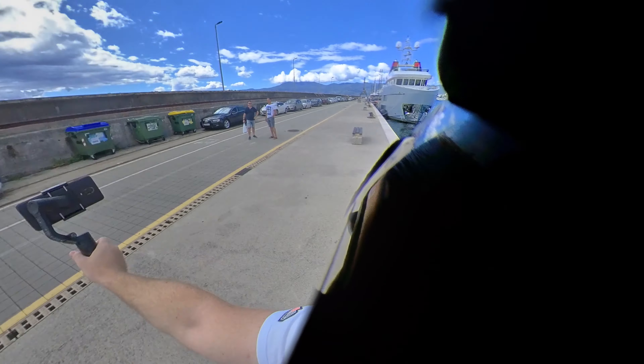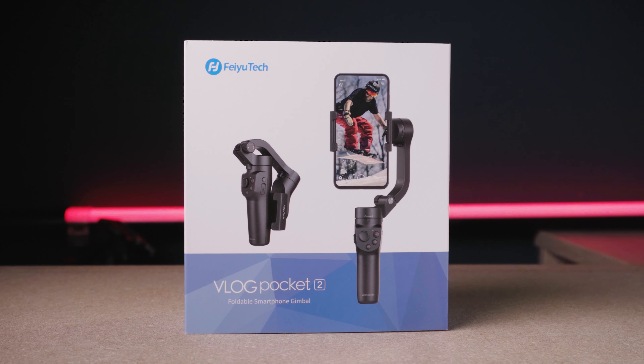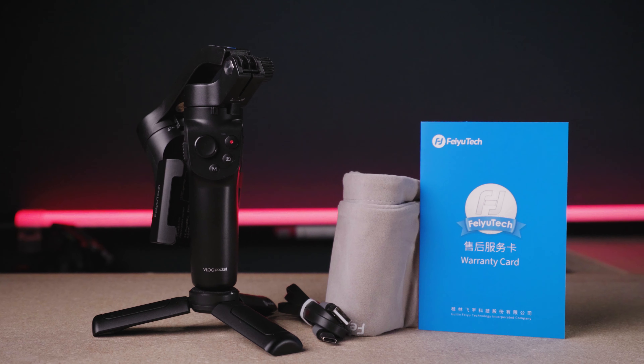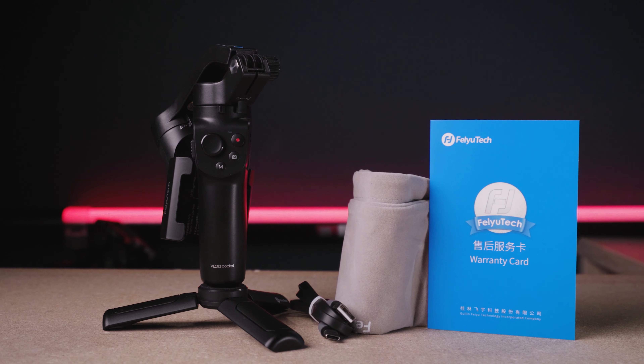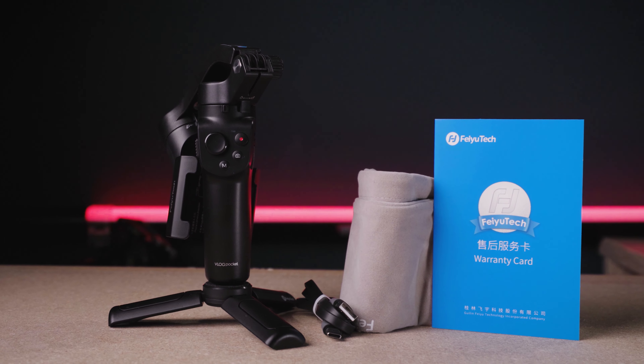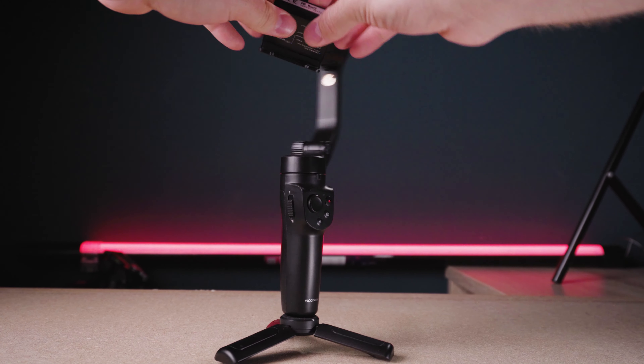I went out for some test shots and some BTS shots with my Insta 360 1R module on my head. Let's have a look into the unboxing. In the generally good-looking package from FeiyuTech, you will get the Vlog Pocket Gimbal with the small tripod stand, the USB-C charging cable, the soft shell pouch and the instructions. The gimbal is foldable and it's really easy to unfold it and mount it on the phone.